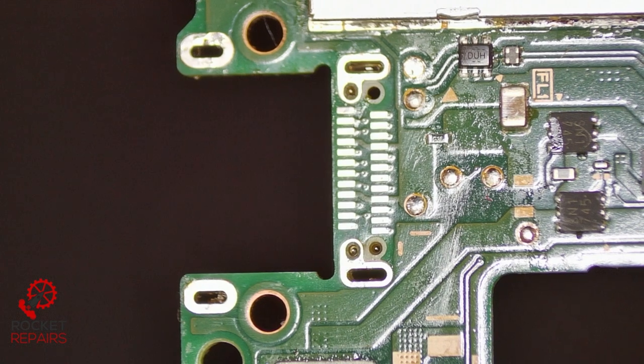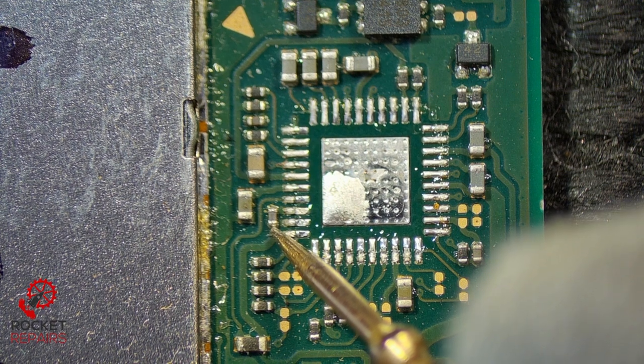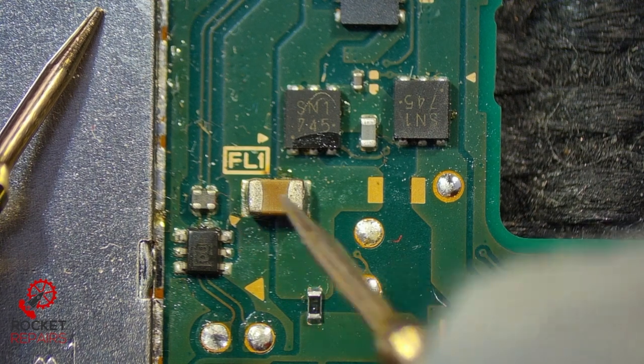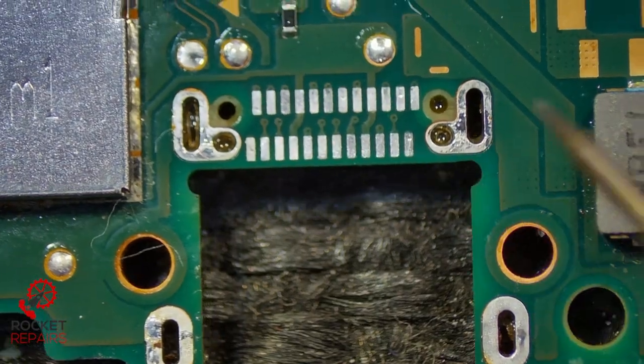Let's go back and test that component. Are you still shorted? No, you're not. So I can put M92 back on now as well — this one won't be shorted anymore. It's because the pins were crossed on the actual port itself, which is why it's important to always test after you have the port off the board.